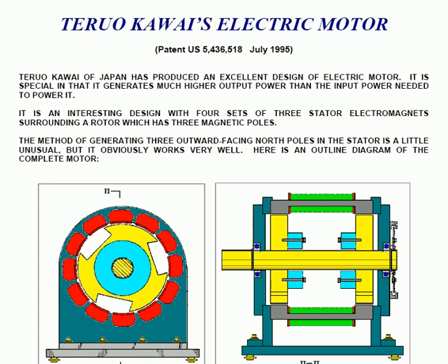Teru Kawai of Japan has produced an excellent design of electric motor. It is patent US 5,436,518, issued in July 1995. It's special in that it generates much higher output power than the input power needed to power it. It's an interesting design which has four sets of three stator magnets surrounding a rotor which has three magnetic poles. The method of generating three outward facing north poles in the stator is a little unusual, but it obviously works very well.